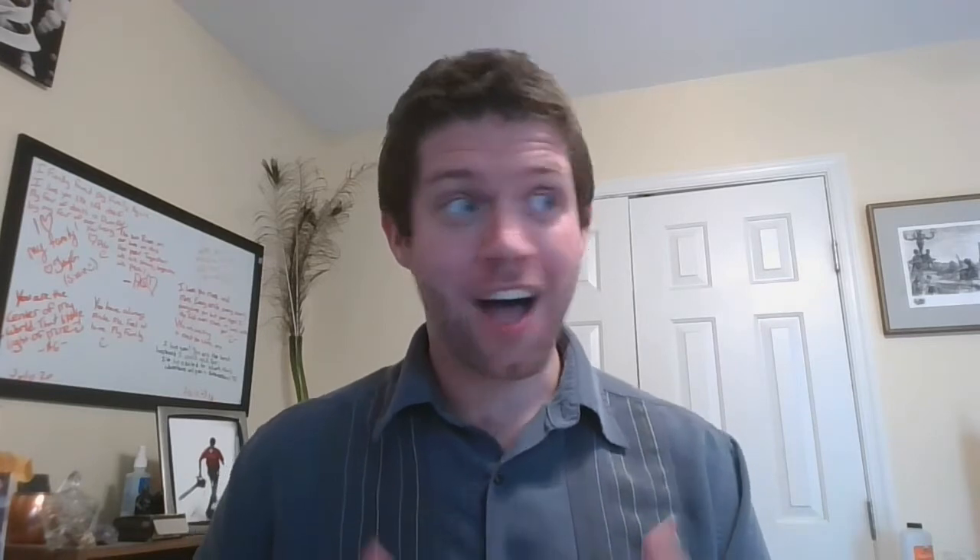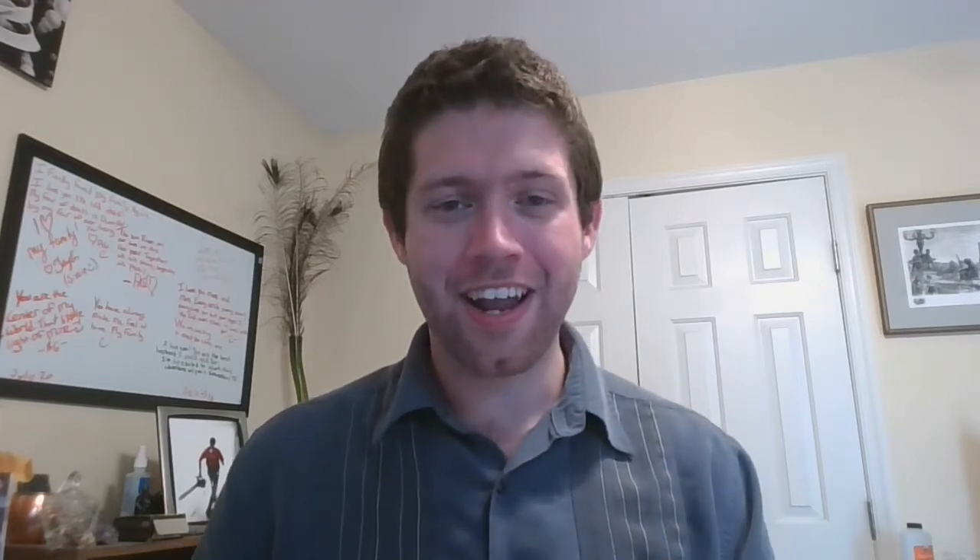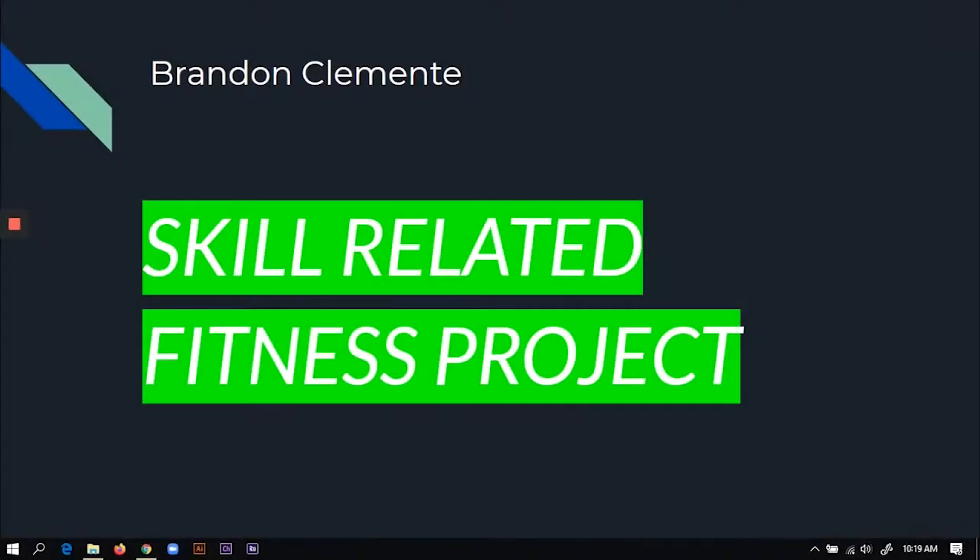A lot of you have been doing some awesome work in our PE classes. Even though it's in a virtual setting, some of you created some amazing content. Today we have some of that content and then some created by WLHW crew members. Let's get active and get stronger. Let's go!